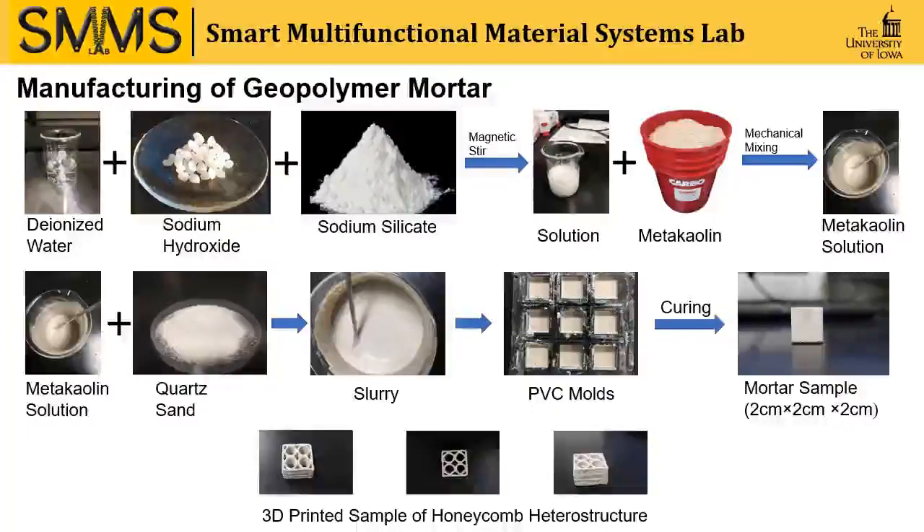Then we add metakaolin powder to the solution and mix by mechanical mixing. Then we add coarse sand to get the slurry. We use molds of square shapes of 2 cm x 2 cm x 2 cm. After that, we keep that in the oven, and after curing of 14 days, we get the mortar sample.